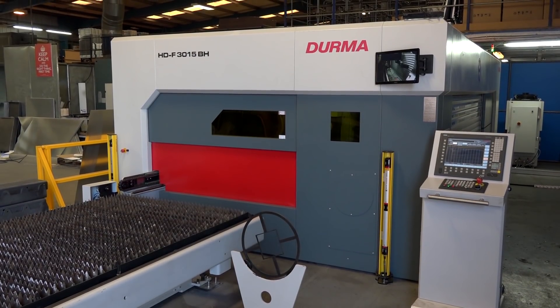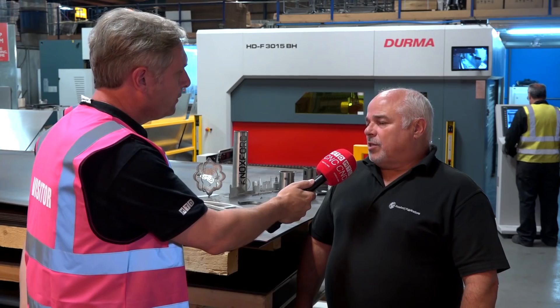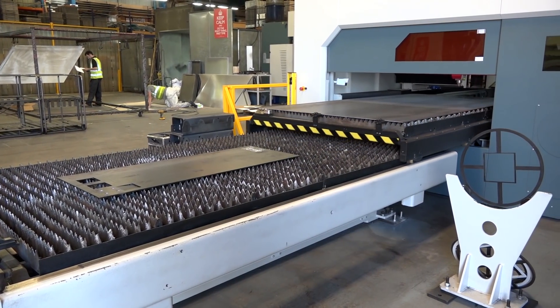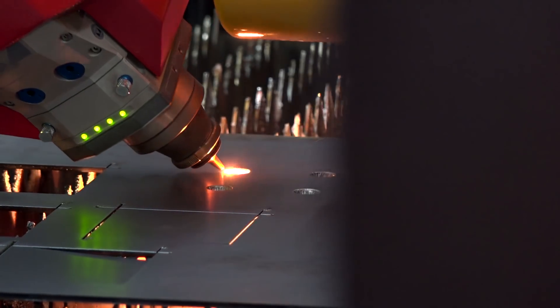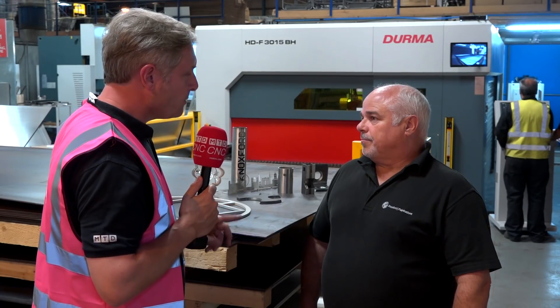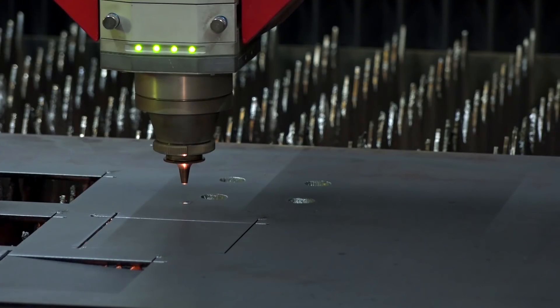When looking at the machine, what were you specifically looking for — speed, size of envelope? Certainly speed first and foremost. It enables us to compete a lot easier with our competitors out there in the market. But also we needed some new options on the laser, and that's what this laser gives us. In terms of speed, it's roughly about four times as fast as the old laser we had.